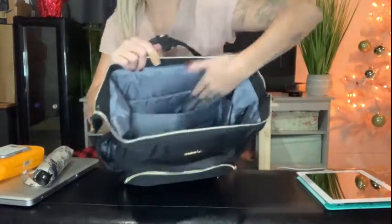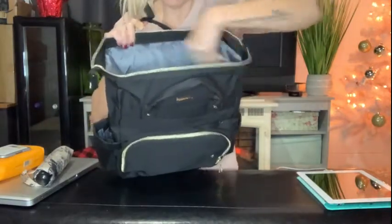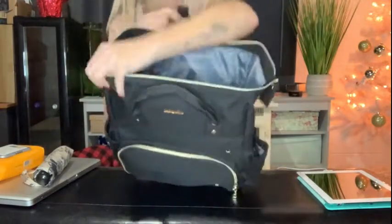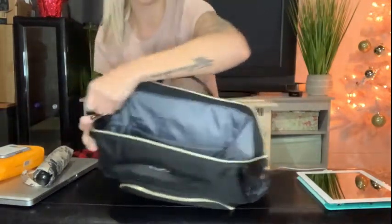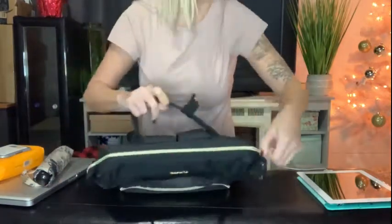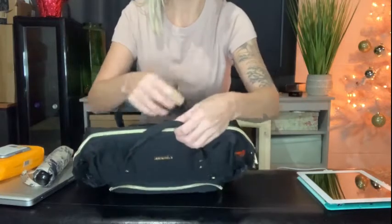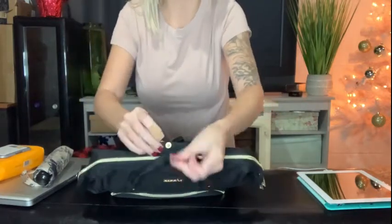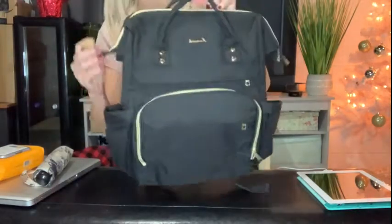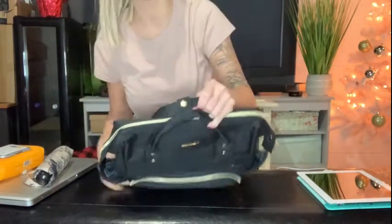There are 18 zippers and different compartments — you can stick your books in here, papers, and there are pencil holders on the side. It zips on the top, which I really like, and then there's a double security snap to lock it in place. So even though you can fill this thing up, it's gonna zip, it's gonna snap, and it's gonna be comfortable.